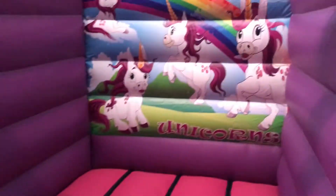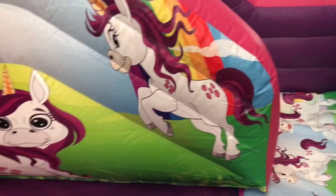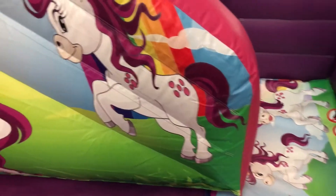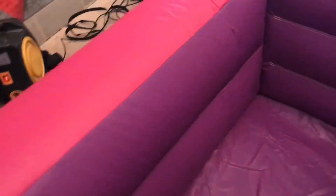You've got this bouncing bed area with more unicorn artwork. Going around this side there's a small internal slide with a mat at the bottom, and steps going over to the small slide.